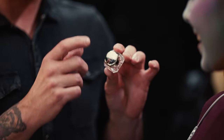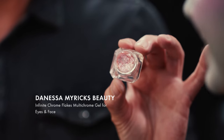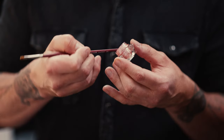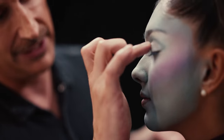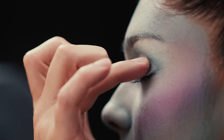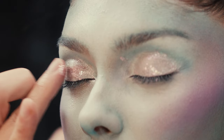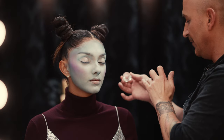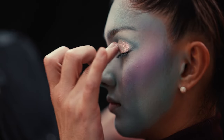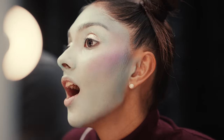The next product is really fun — this is from Danessa Myricks Beauty. I absolutely love this one. This is her Infinite Chrome Flakes. Isn't that beautiful? They apply really best with the finger, so just tap them into place. If you want to build this product and get it really intense, let the top layer dry down before adding your next layer. And when you're out and a light hits you, your eyes are going to look radioactive.